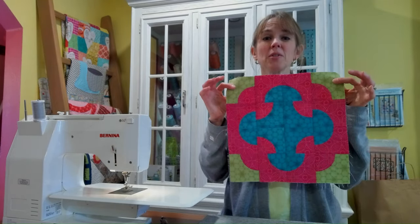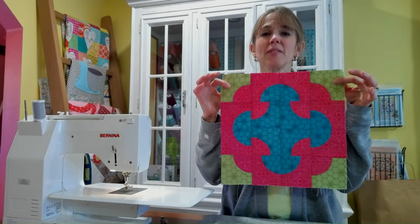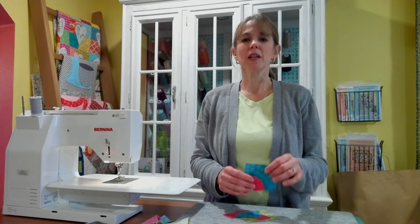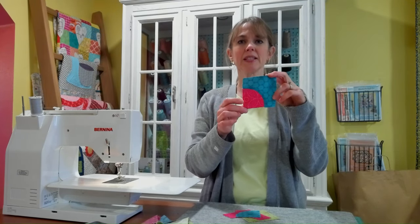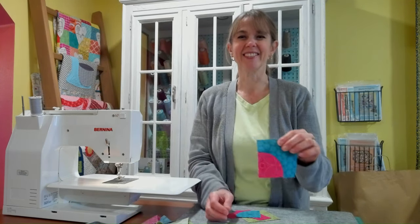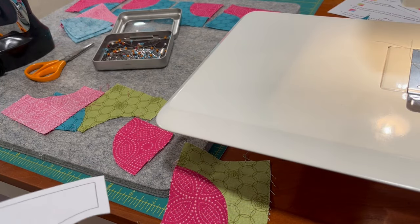Here's the first block in our Block of the Month — it's Cleopatra's Puzzle. This is what it looks like when it's finished, and it's made up of the basic Drunkard's Path block. We are going to be working with a lot of units like this; there's going to be 16 in the block, and I'm going to show you my favorite ways of piecing this.